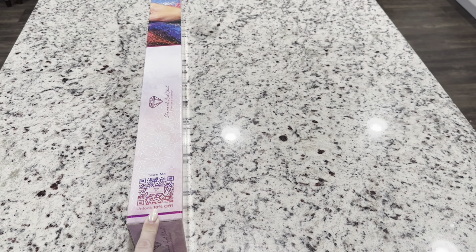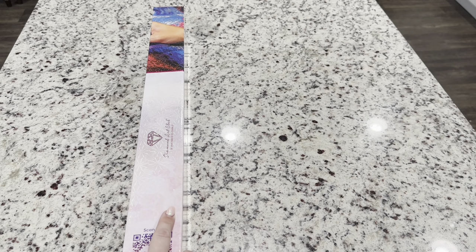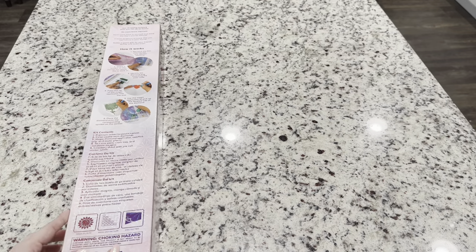On the side of your Diamond Art Club box you're going to have a 10% off coupon — just scan the QR code. Now if you are a first-time purchaser, I am an affiliate and I have a code which is Emeralds20 for 20% off your first purchase. If you're not a first-time purchaser, there are codes everywhere — on your packing slip, for example — so just make sure you're always using one, as they're very generous with discount codes.